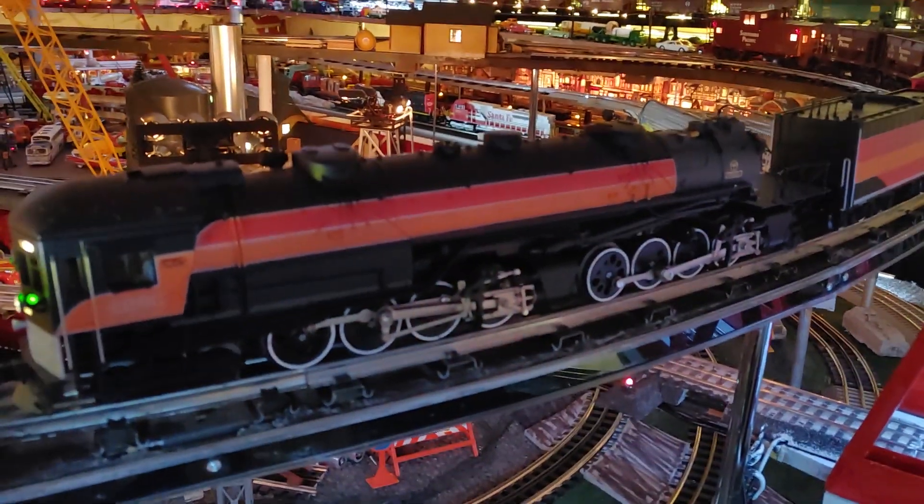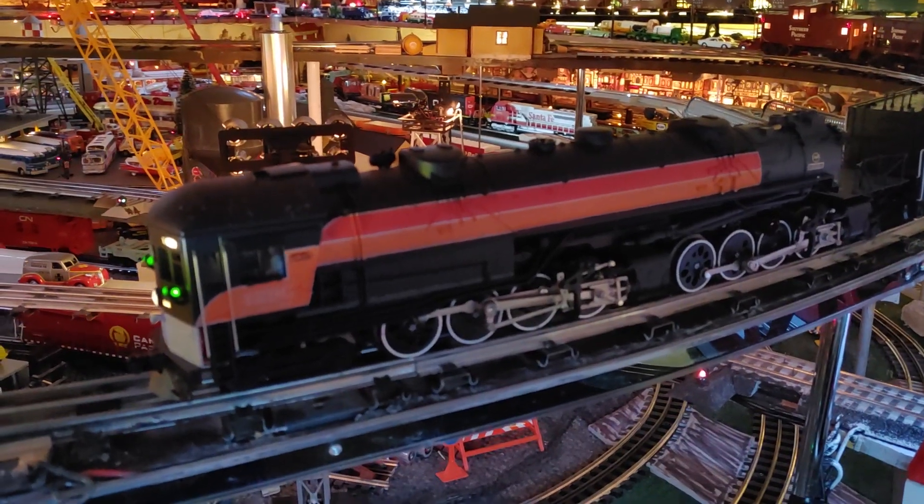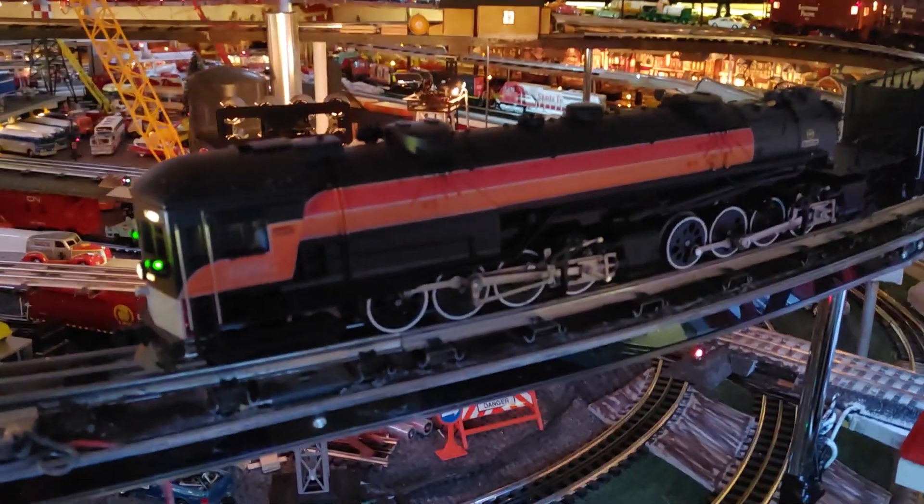Anyway, guys, thanks very much for watching today. That's my Southern Pacific little ore train running fast. Take care. Bye.